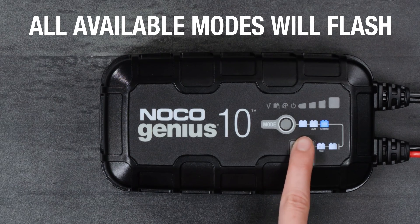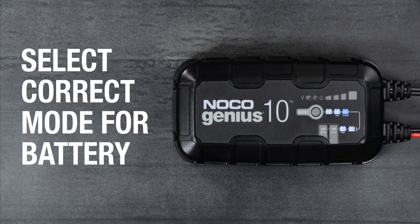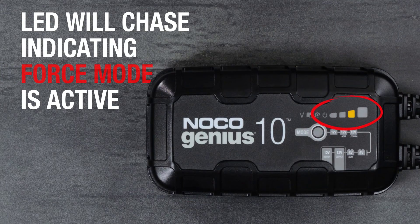Once active, all available modes will flash. Toggle through the modes by pressing the mode button until the correct one is selected. The charge LEDs will begin to chase, indicating that force mode is charging.